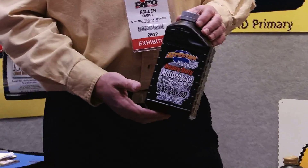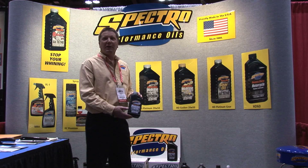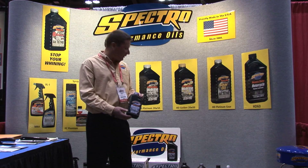It really reduces wear, reduces heat, and it will make your engine live a lot longer. A lot of people are using it and really like it and get some great results with it.